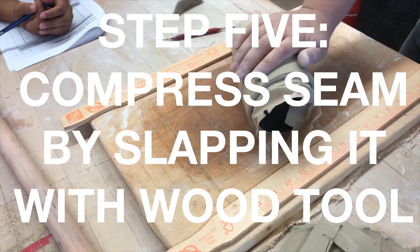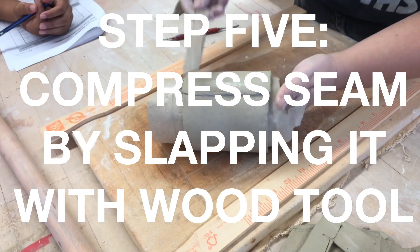Step five: we're now going to want to compress the seam by slapping it with the wooden tool.